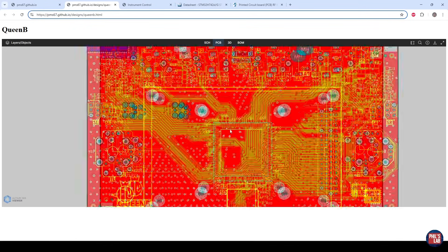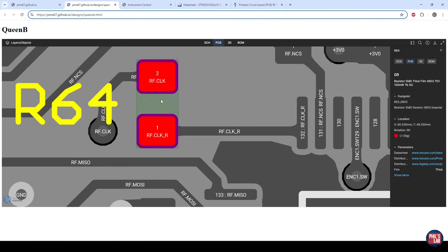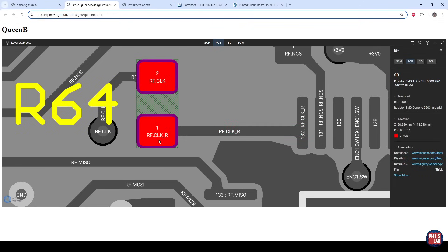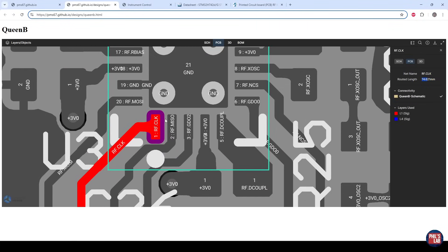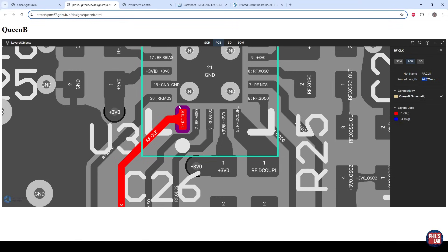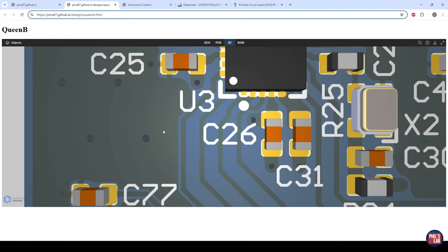Looking at the PCB, pin 132 of the STM32 microcontroller has a very short trace of about four millimeters into series termination resistor R64, placed as close as feasible to the output driver pin. From R64, the RF clock net leads via about a 75 millimeter length of trace into pin 1 of U3. What we want to probe is close to this RF clock input at the load end, so we scrape a tiny bit of solder mask away above the trace and the nearby ground plane and use a low inductance oscilloscope probe connection very close to U3.